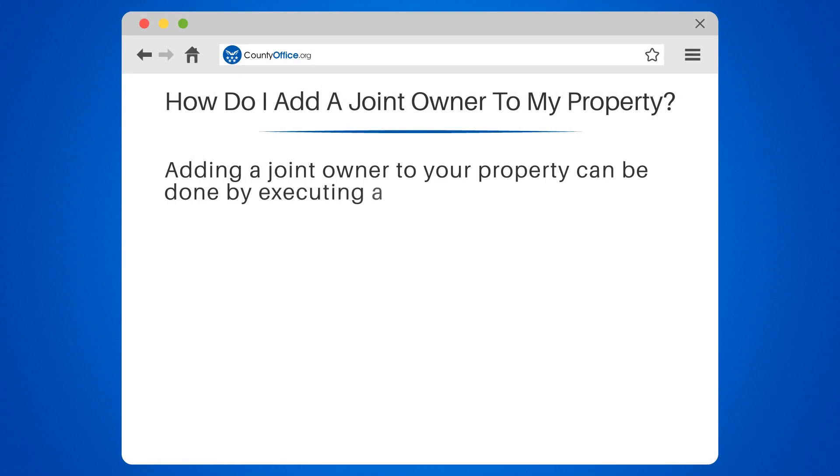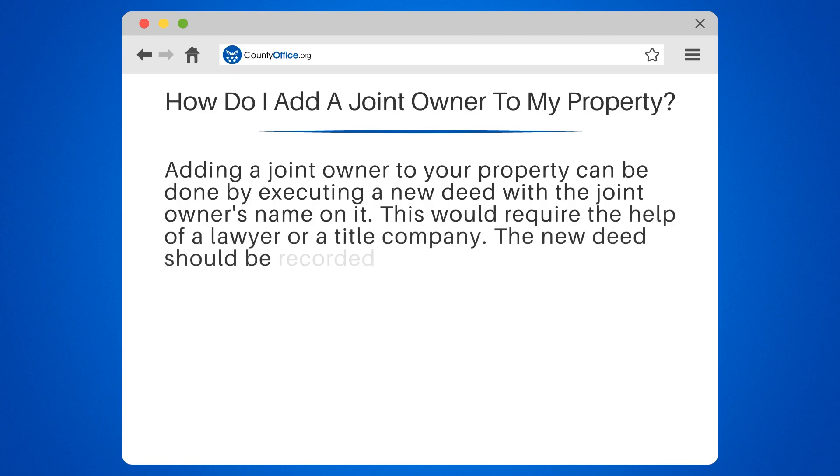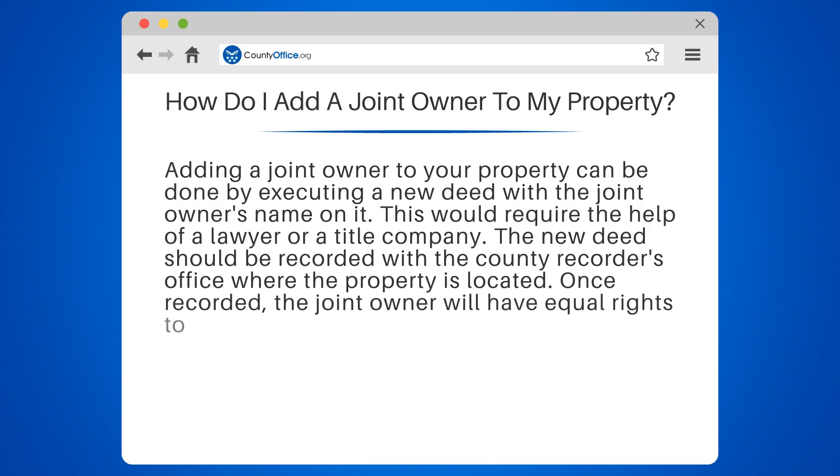Adding a joint owner to your property can be done by executing a new deed with the joint owner's name on it. This would require the help of a lawyer or a title company. The new deed should be recorded with the county recorder's office where the property is located. Once recorded, the joint owner will have equal rights to the property as the original owner.